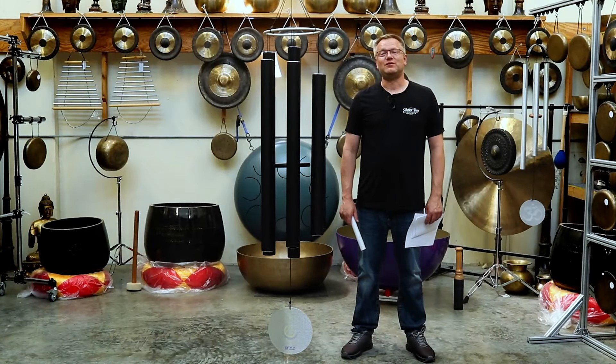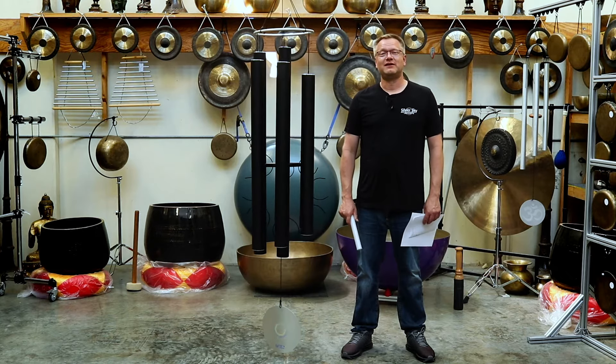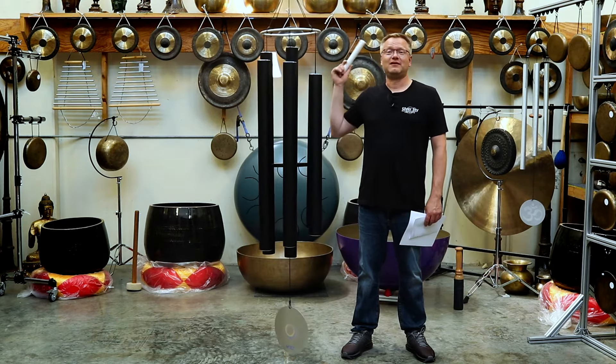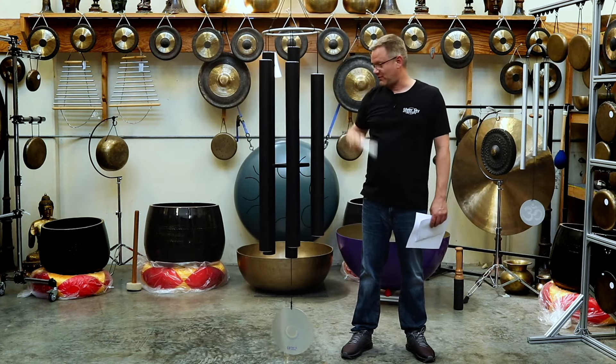Today I want to introduce to you the new Theta Chimes. These are the Supergiant Theta Chimes — Supergiant because they're just that big. I am 6'3", and these chimes are 7'9" from all the way on the top all the way to the bottom.